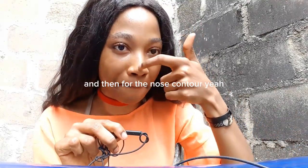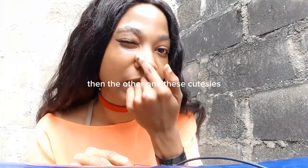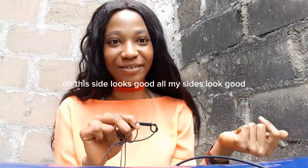And then for the nose contour — yes, exactly like that — these little cutesies, all done. I saw myself in the camera and I was like, oh, this side looks good — all my sides look good!